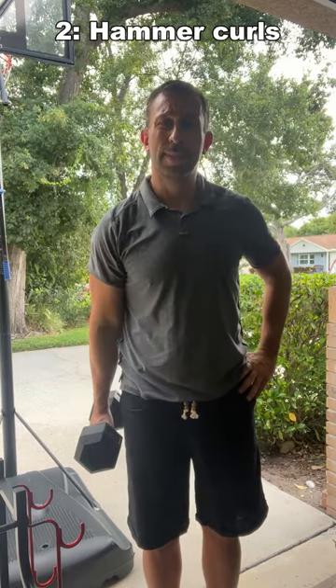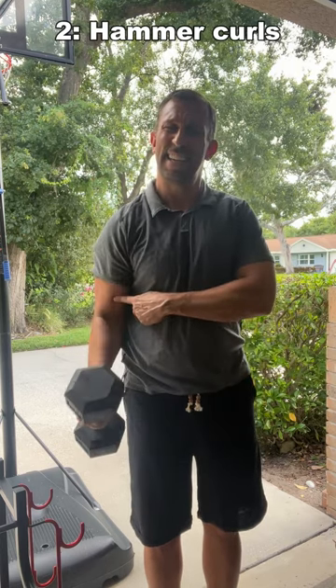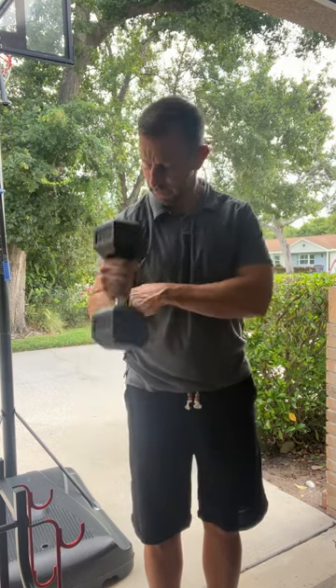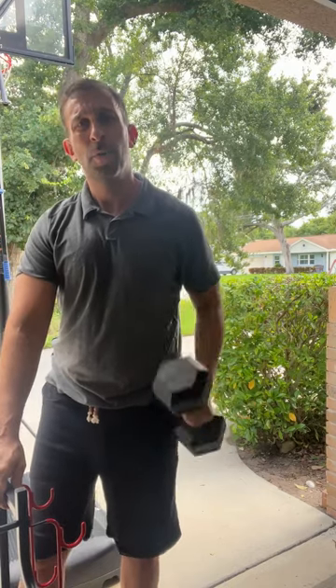Then there's hammer curls — think about this as Thor's hammer. Just getting a very isolated movement. Try to do them nice and slow. Some people will even do them to the point of fatigue, where you do as many as you can until you just can't lift anymore.